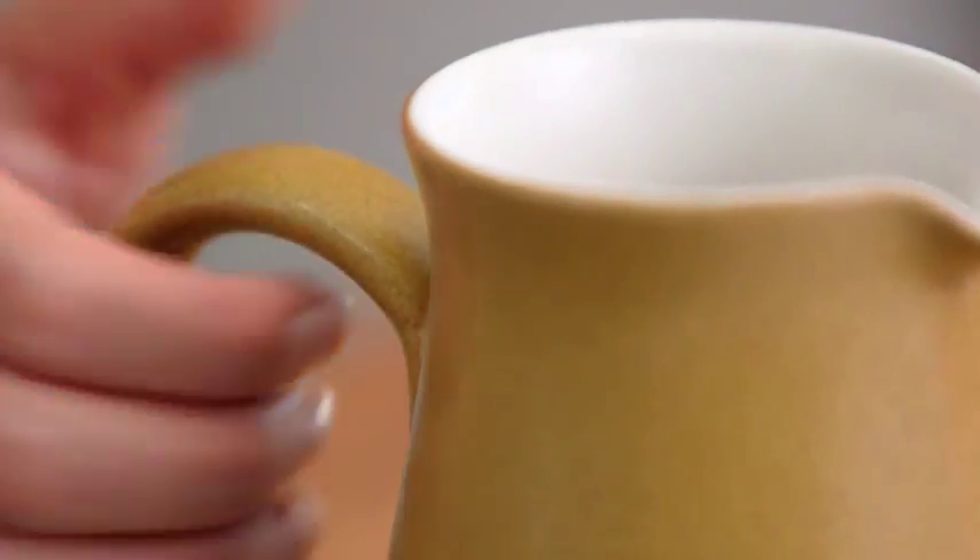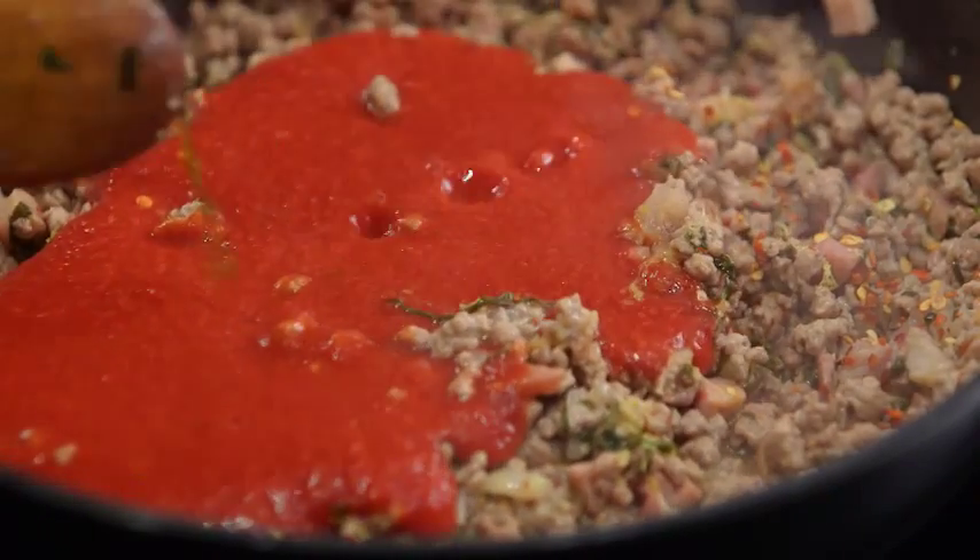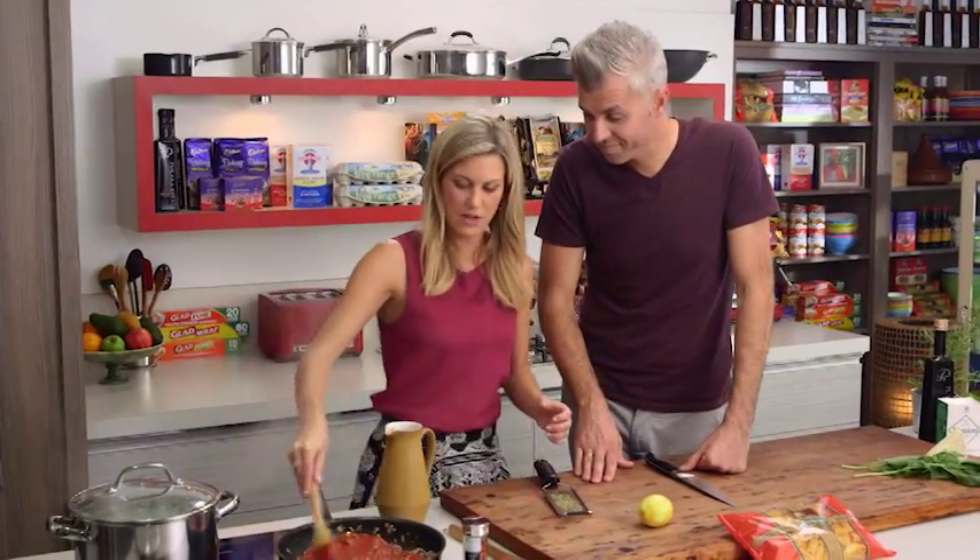In with the passata. Beautiful, look at that. We're going to let that cook for about 15 to 20 minutes. Very easy.